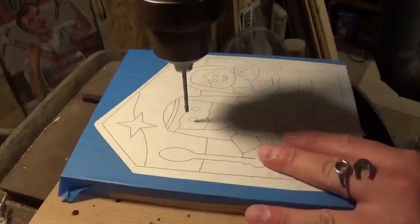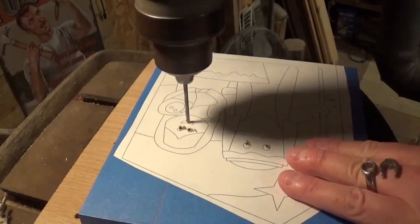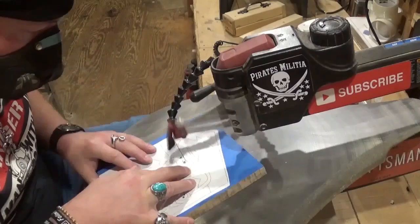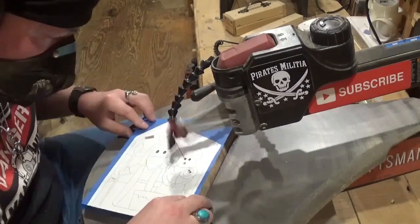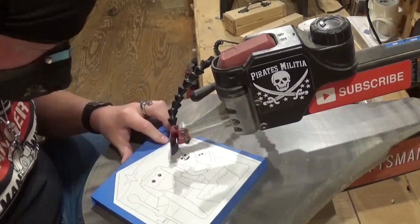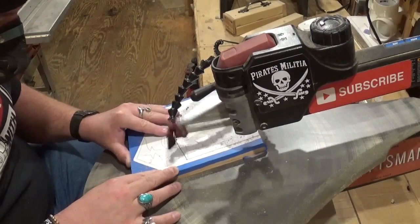We will head over to the drill press and drill all of the pilot holes. The only internal cutting in this project is the faces of Mary, Joseph, and Jesus. Then we'll head over to the scroll saw and begin scrolling, where I'll quickly cut out the internal cuts so we can remove the piece, re-tension the blade, and do all of the rest of the cuts — which are technically just outside cuts following the cut line. I'm using a number five ultra reverse scroll saw blade.